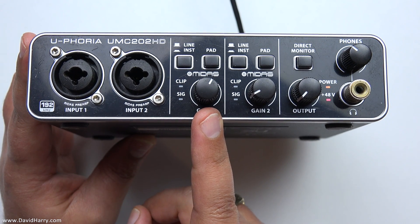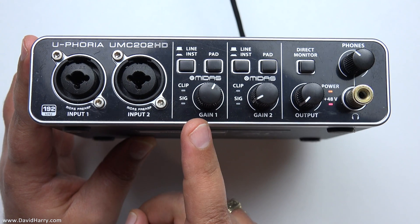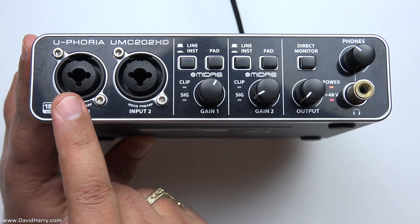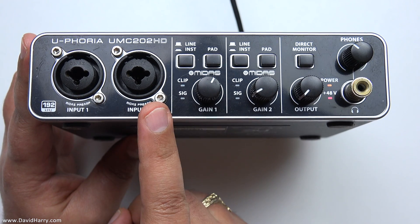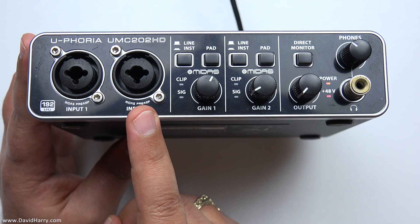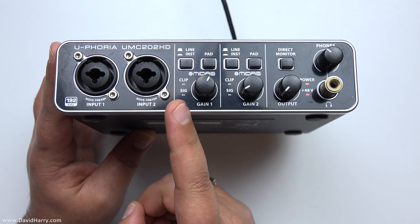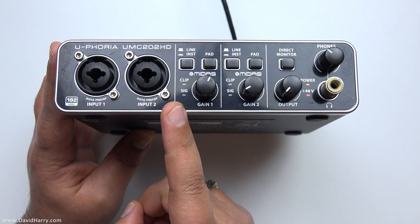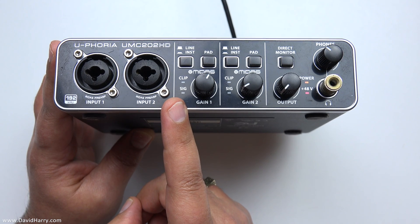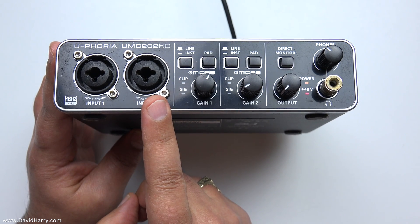What we're looking at here is a typical USB audio interface — this one is a Behringer Euphoria UMC202HD. Part of its job is to send phantom power to studio condenser microphones. On the front it has two XLR inputs, both capable of sending 48 volts phantom power down the XLR cable. As you've probably guessed, those voltages are far too high for the Rode Lavalier Go and the Rode Video Micro — so that's when you would use the VXLR Plus, which drops the power down to a manageable voltage for an ECM microphone.